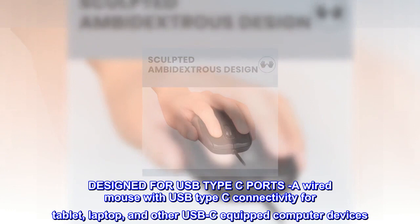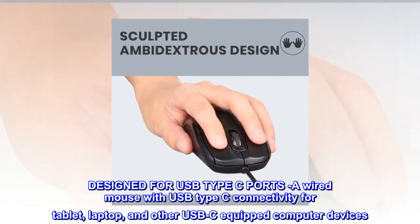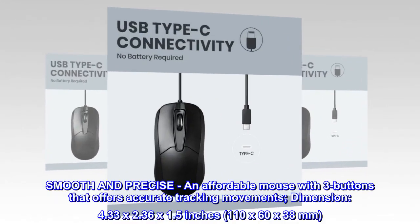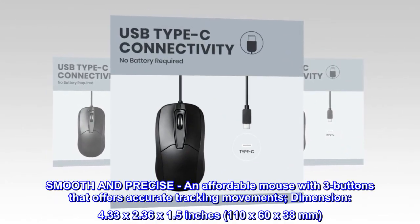Designed for USB Type-C ports, a wired mouse with USB Type-C connectivity for tablet, laptop, and other USB-C-equipped computer devices. Smooth and precise — an affordable mouse with three buttons that offers accurate tracking movements.